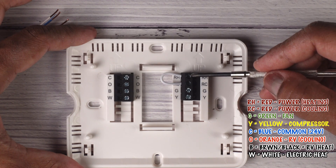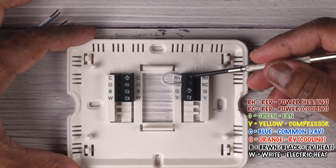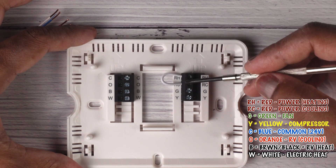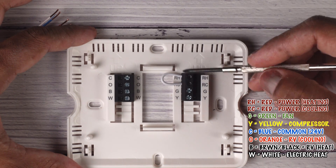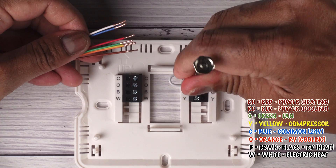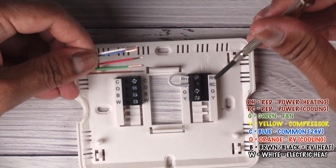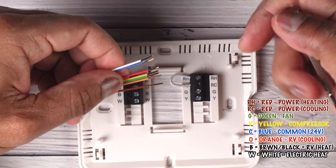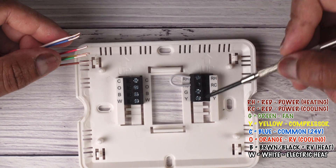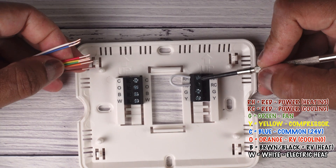So on our thermostat, we have the red RH and RC for heating and cooling. Normally they have a jumper connected, so the thermostat selects whether it's heating or cooling and sends power to the relevant terminal. Your red wire goes into this terminal. Your terminal block may look like this or it may be push pins — in essence, you loosen the screws, slide the stripped wires in, and then tighten the screws back down. Our red wires will be connected here.